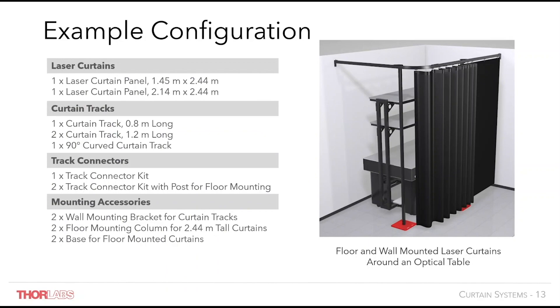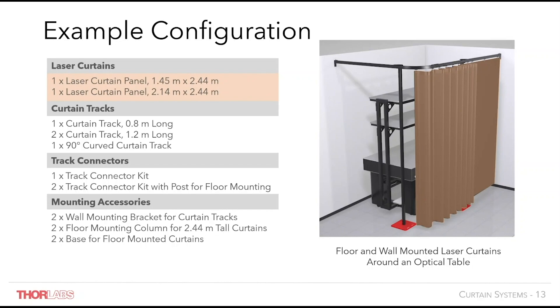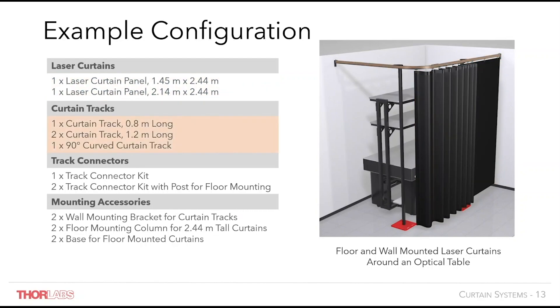Here we can see an example setup separated into its constituent components. Two laser curtain panels have been used to cover the length of the track adequately. Three lengths of track have been used to surround the optical table. These track lengths are joined using a standard track connector and two track connectors with floor mounting compatibility. Finally, two wall mounting brackets are added to mount the ends of the system, and the floor mounting posts and bases are selected to provide adequate support.